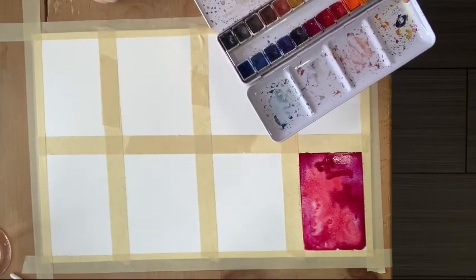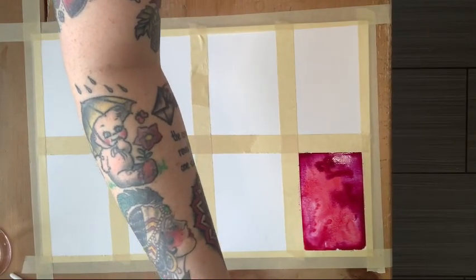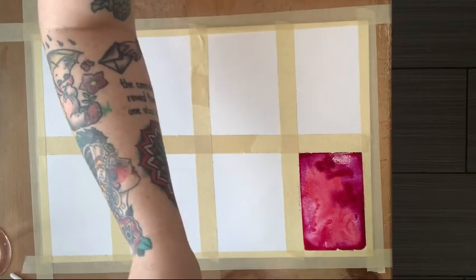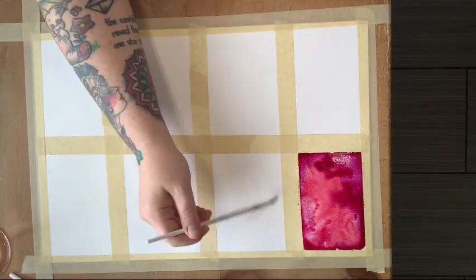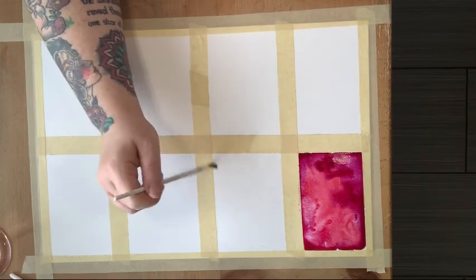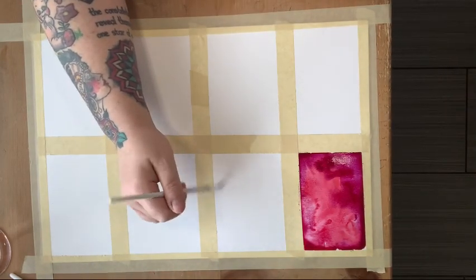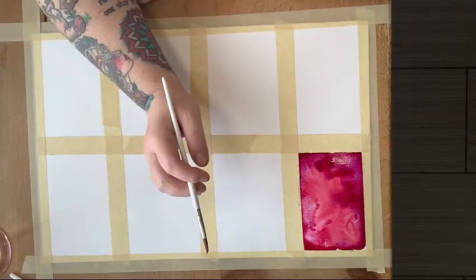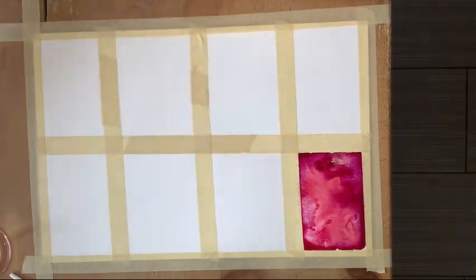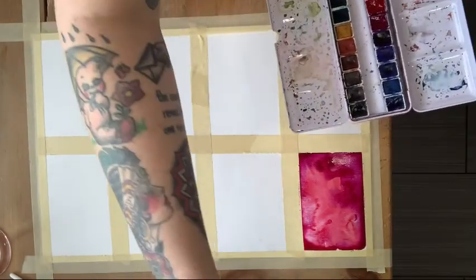One of my favorite things to add to paintings for texture is salt. I'm going to go ahead and do the same thing — just wet. I'm very much a wet-on-wet watercolor artist; I much prefer it to going on dry. Wet on dry means going directly onto dry paper without preparing it with water. Because I like a lot of movement in my watercolor images, I stick with the wet-on-wet technique because it invites more movement with the pigments.